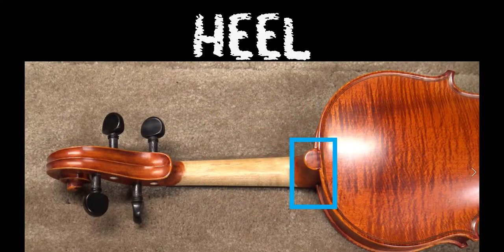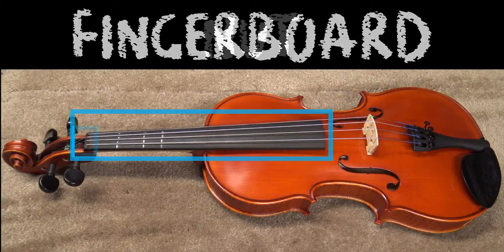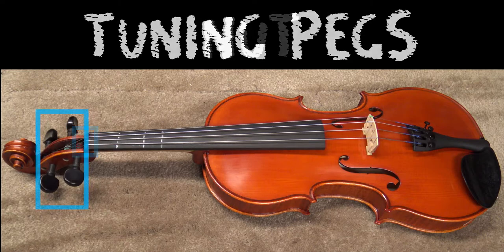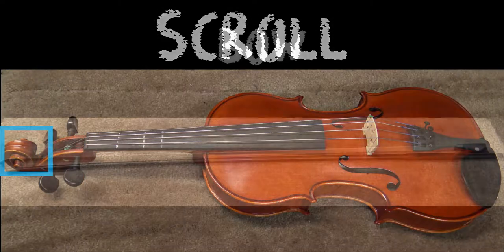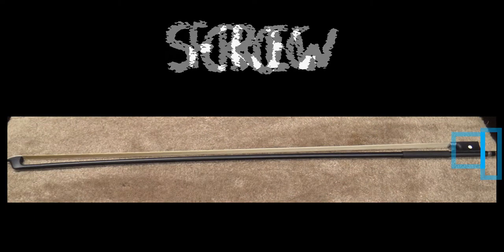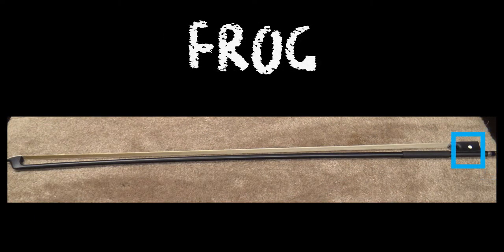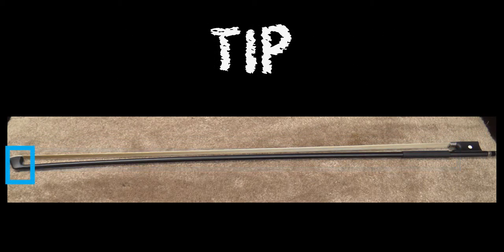The heel attaches the neck to the upper bout. The fingerboard is on the neck, which leads to the nut, tuning pegs, and finally the scroll. Both instruments are played with the bow. The screw is located at the bottom of the bow. The frog connects both the bow hair and the bow stick, and the end of the bow is called the tip.